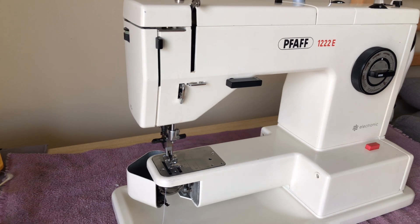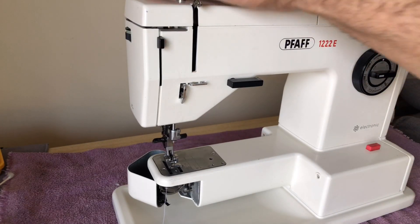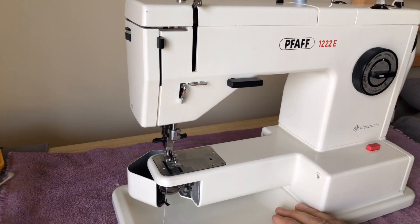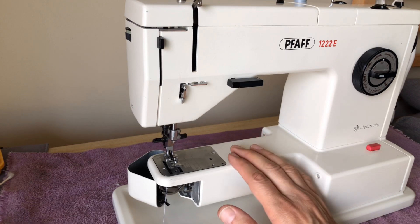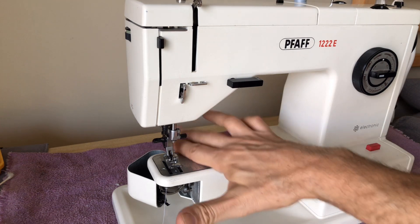I went through the machine as I do with all of them — the entire machine was cleaned, adjusted, and lubricated everywhere above and below. As I went through there were certain things I wanted to check on this specific model, since there are different things that can cause an interruption in stitching, even a temporary one, and sometimes they're not good things.